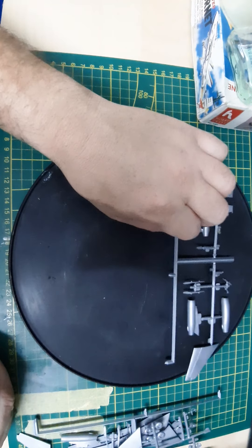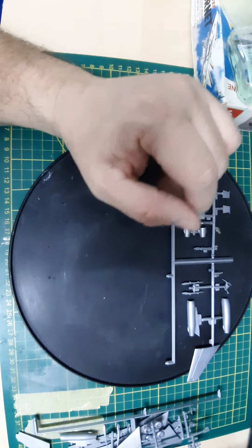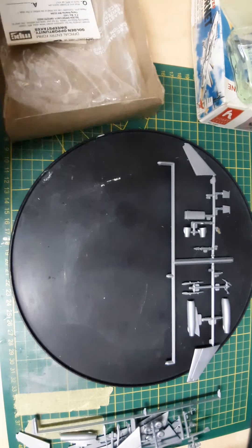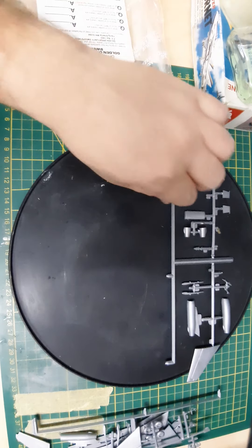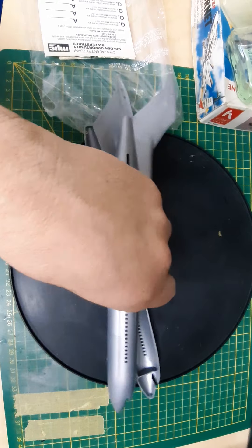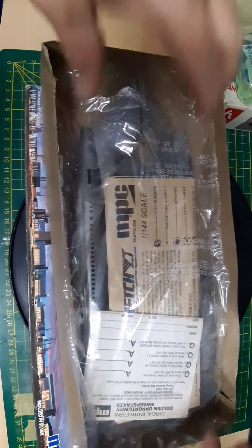For most kits from the 60s and 70s, the molds are going to give you better parts as opposed to current re-releases and stuff like that. That's it for this kit — I hope you guys find this helpful in case you ever want to get this kit. The Airfix ones might have better molds since they're the original, I think, but these are still good too. With that, I'll see you in the next unboxing — bye bye!